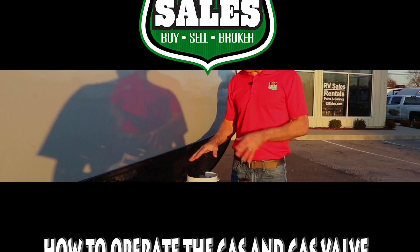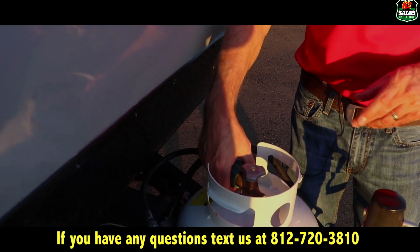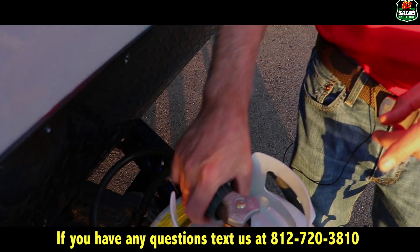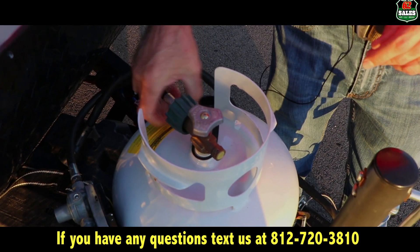This is Seth at 62 Sales. I want to talk to you about how to operate the gas and the gas valve. So when you're renting one of our campers, first of all, make sure that the gas is securely connected, the gas line.